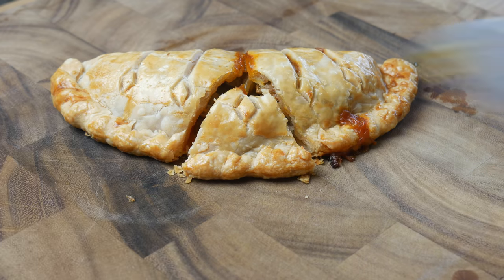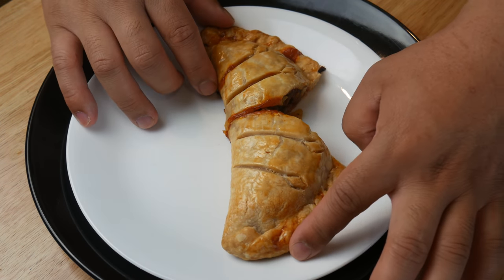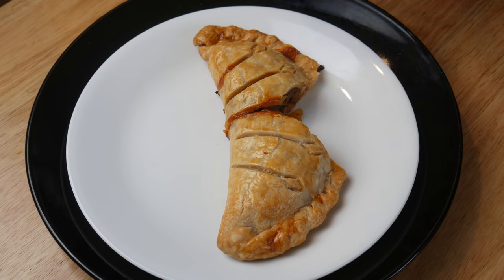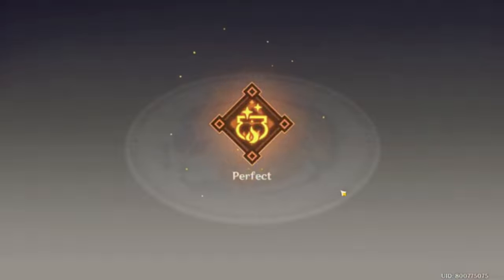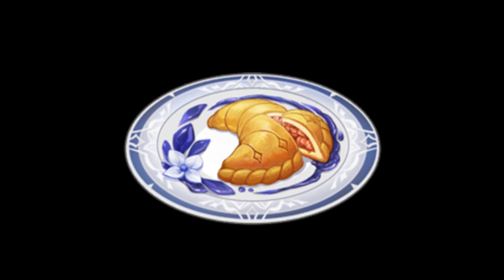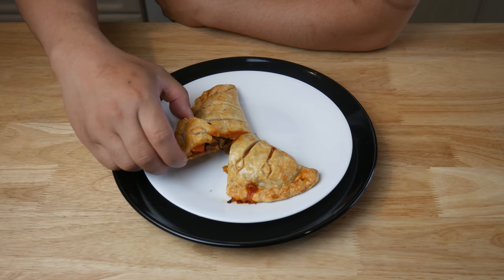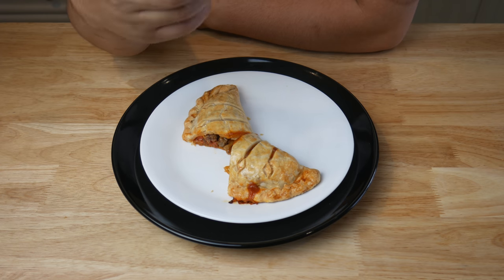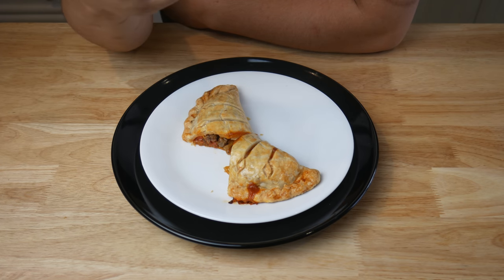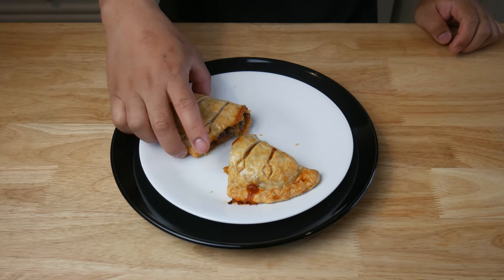Once I cut it open, I simply threw it onto a plate. One thing I will say is that this dough gives out a very nice fragrance. The dough was crispy and flaky and has sweet notes from the sugar. I would say that dough was a success. I do wonder what would happen if I deep fried this.